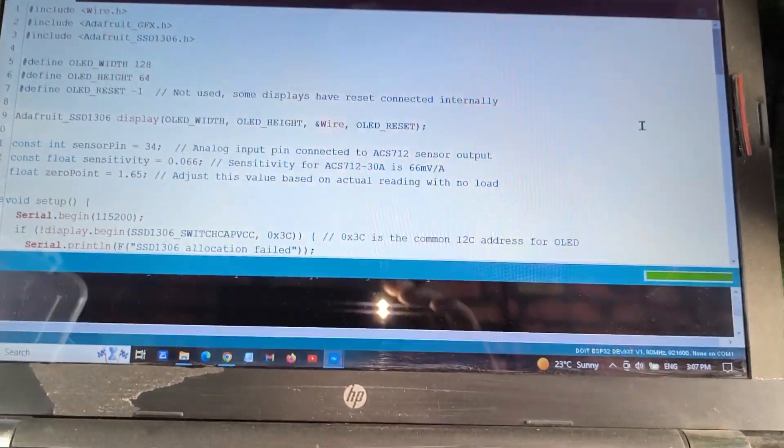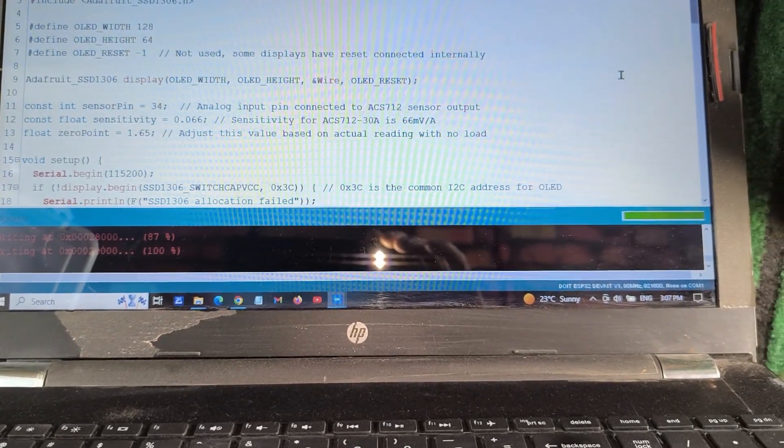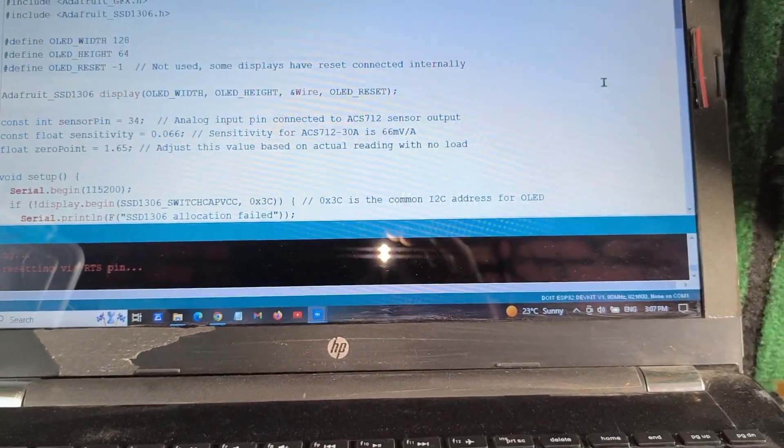The code has been successfully uploaded. Now we are going to check our project to see if it's working.